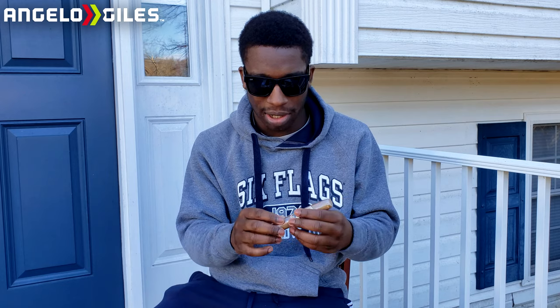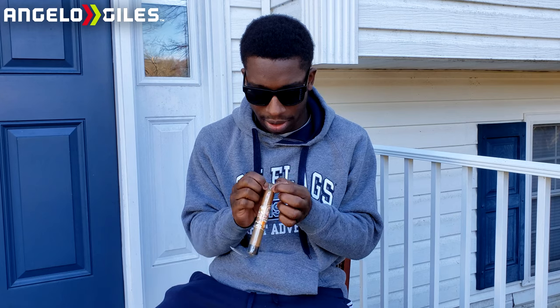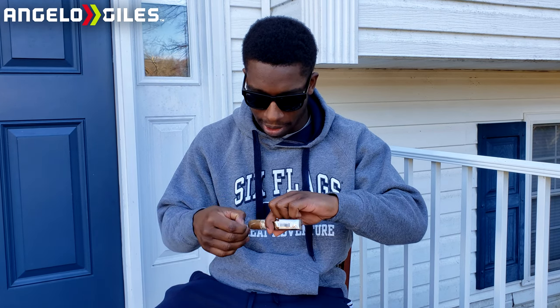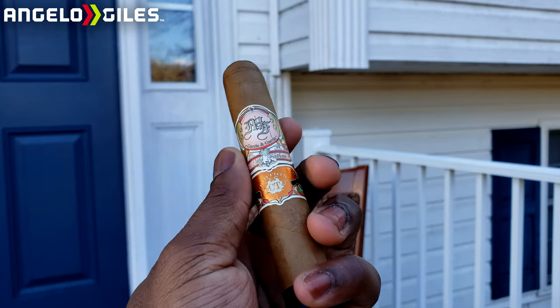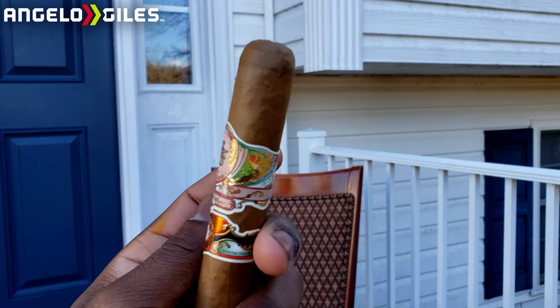Let's go ahead and unravel this thing. This one feels packed a little more tight. I'm glad I'm smoking it now because I don't have a humidor yet — the goal is to get one really soon. The stickers are really nice on this one. It's really crazy to me that these are handmade — it blows my mind the amount of work they put in to get all these layers of tobacco rolled. Now let's try to get it cut and lit.